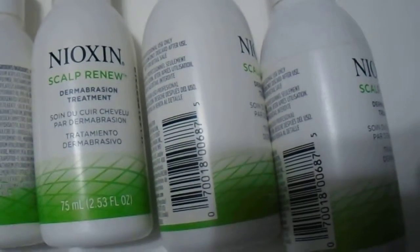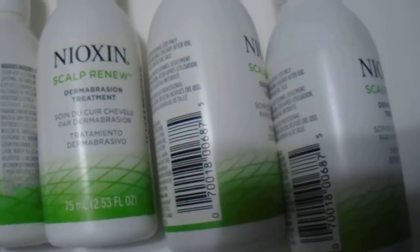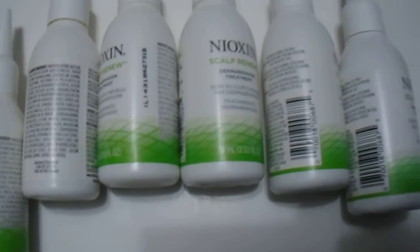Great for single use, 75ml each bottle, 2.53 ounce. So if you are interested in purchasing this or any of the Nioxin products, leave the link in the description below. Please subscribe to our channel and have a great day.